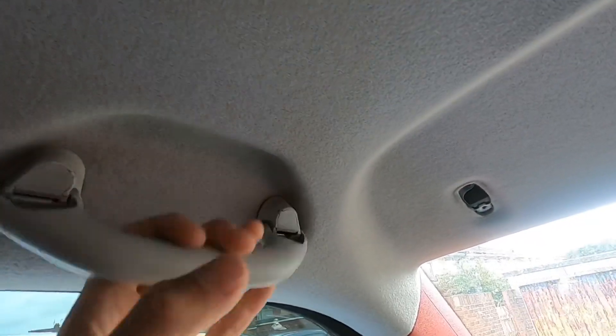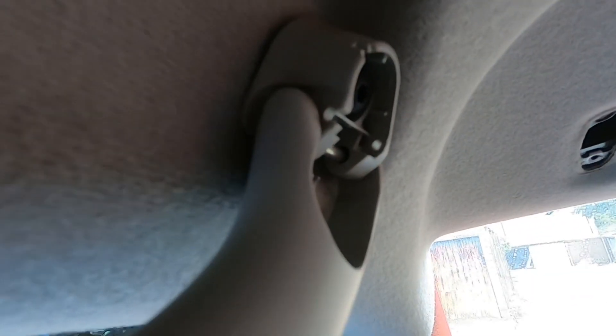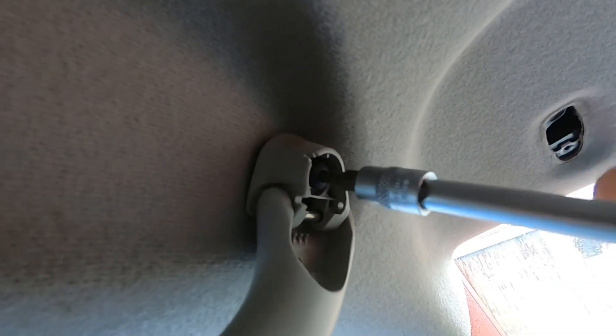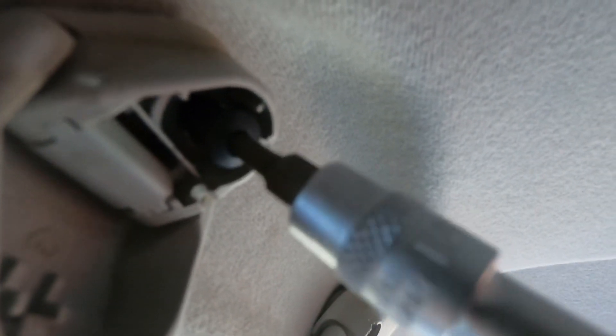I'm now going to move on to the grab rail. By the looks of it you've got to take the little screw caps off here — just going to put my screwdriver in there. There's a little tab, and it looks like we've got a T20 Torx screw — same size as before. I'll just take the other side off. I've only got one grab handle because the other side is where my sunglasses holder is fitted. I must say it's a lot of work just to paint the headlining. Two screws and there you go — that comes off just like that.